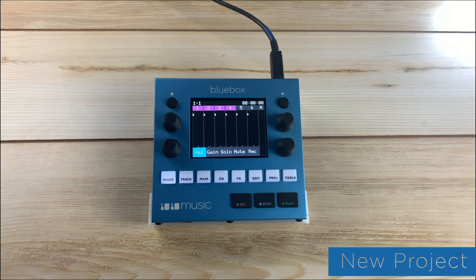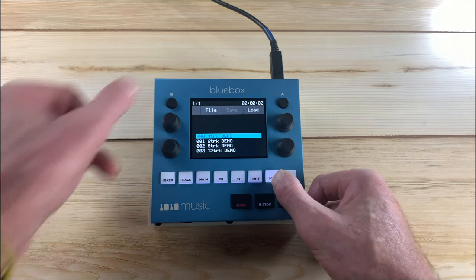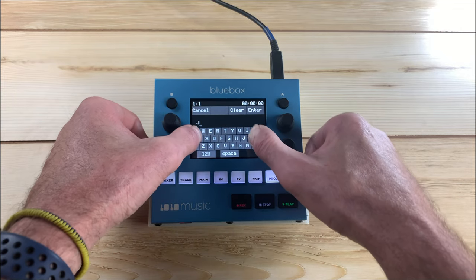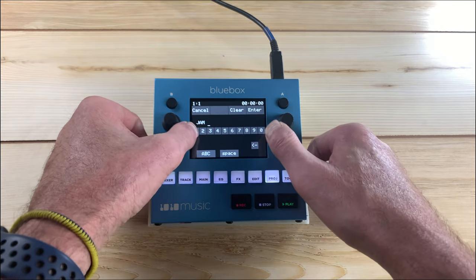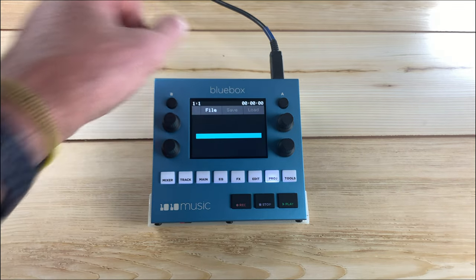Start by creating a new project on the blue box. Push project, then touch new. Touch clear and use the on-screen keyboard to give your project a name. Save or hit enter when you're finished.